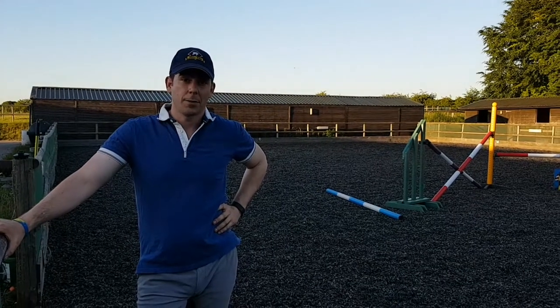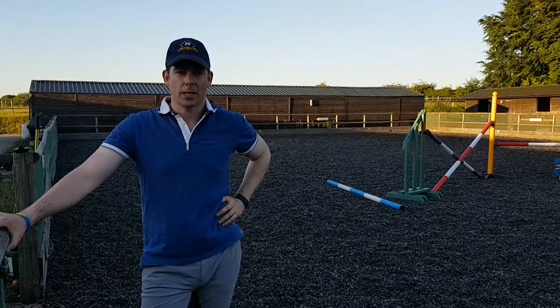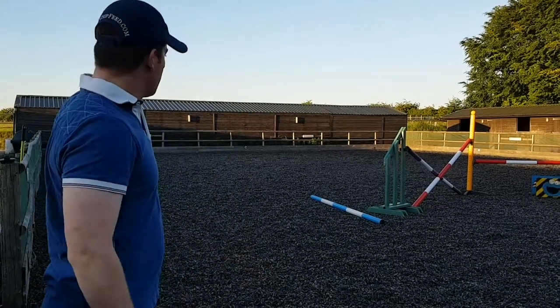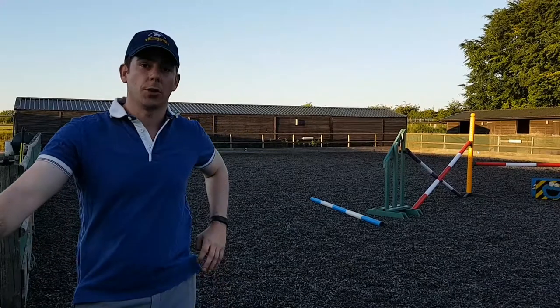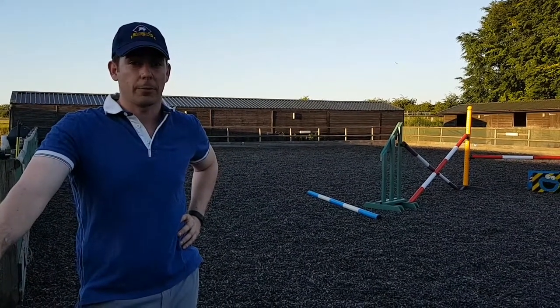Hi, I'm Harry Swales and today I'm about to do some schooling with Cleo, but before I start I want to give you a few tips on how you can maximise space within your school. I'm lucky enough to have access to this fantastic school at my livery yard, but as you can see it's a bit tight when it comes to space. There are a couple of really simple things you can do to make sure that you can get the most out of your training sessions and maximise the space that you have available.